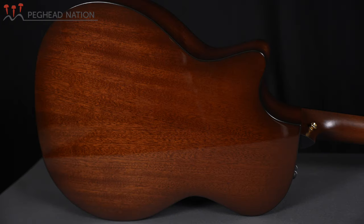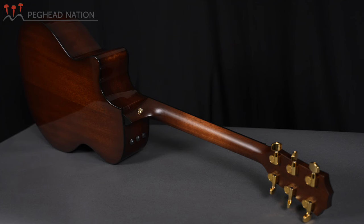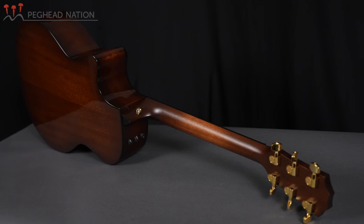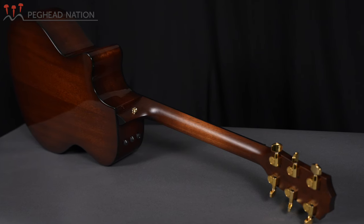300 series Taylors have most often used Sapele wood back and sides, and that is exactly what Taylor continues to use on this guitar. Sapele is often called African Mahogany — it's very similar to Mahogany in its qualities, both in appearance and tonality. It tends to be a little bit more available than Central American or South American Mahogany, so we've seen it on these somewhat more entry-level instruments that Taylor has offered. On this particular guitar I find it indistinguishable from a lot of Mahogany.